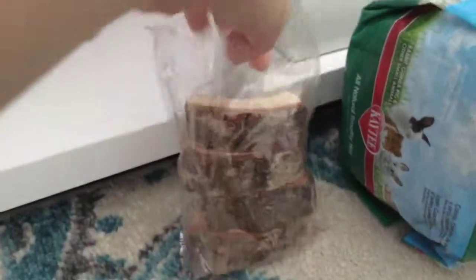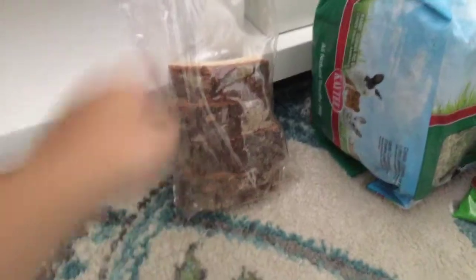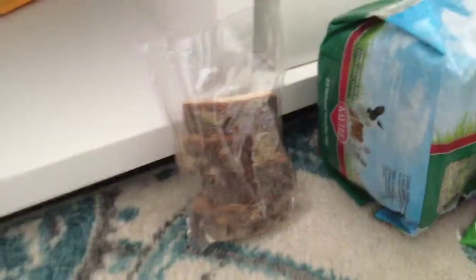Next thing I have is this log. I have these apple orchard sticks, but I bought the apple orchard sticks and he doesn't eat those. I gave him one like two days ago and he hasn't even touched it. He's been looking at it but he doesn't touch it, so I don't think he likes it.